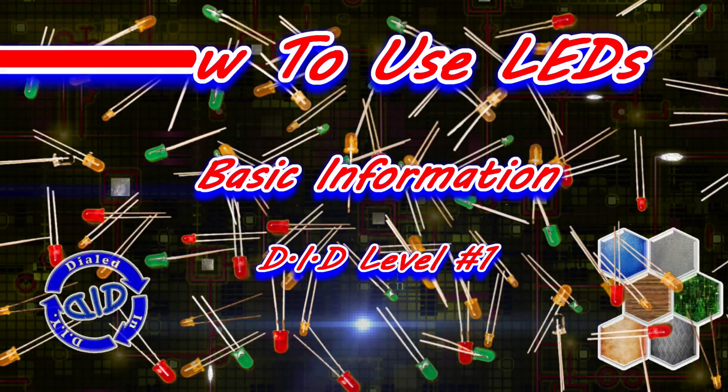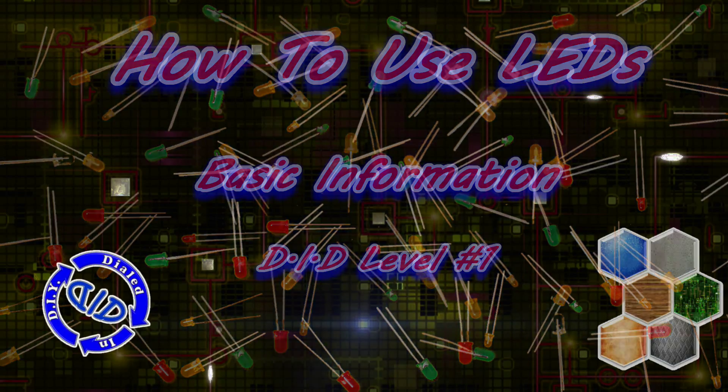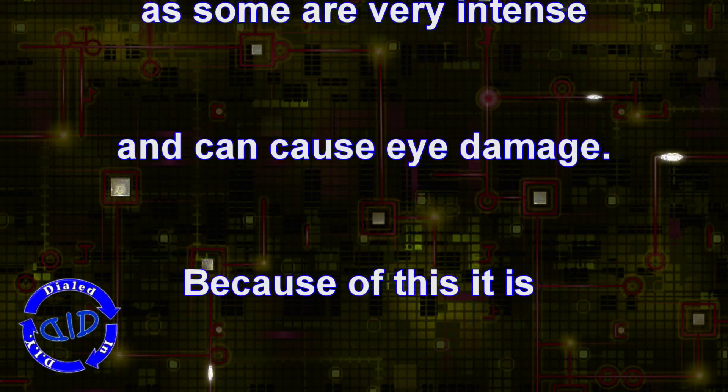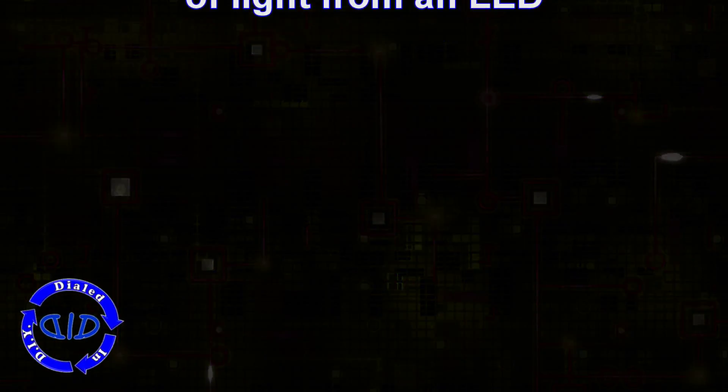Welcome back! Today on Dialed In DIY, we have an overview video on how to use LEDs. This is all the basic information you'll need to get you started on some fun electronics projects. This Level 1, as well as the Level 2 video that'll be coming soon, will get you prepared for the future videos I've got coming on some projects that I did with LEDs.